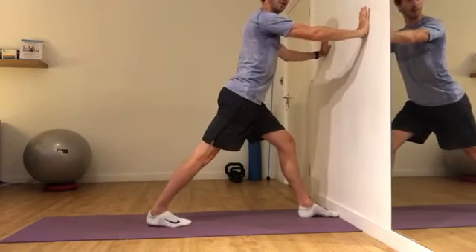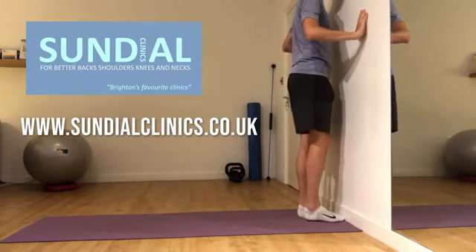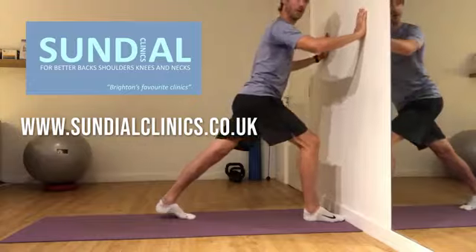If you have any questions about these exercises or what we do here at Sundial, follow the links below to our web and social media pages. We'd love to hear from you.